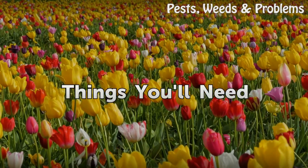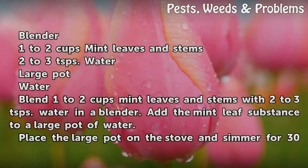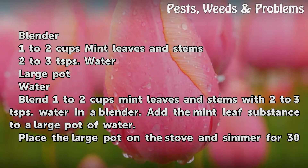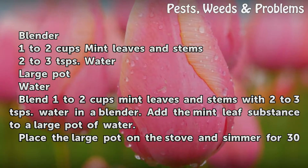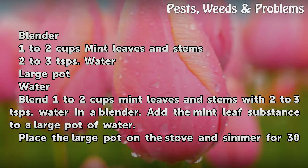Things You Will Need: a blender, 1-2 cups mint leaves and stems, 2-3 teaspoons water, a large pot, and water.